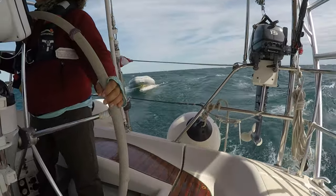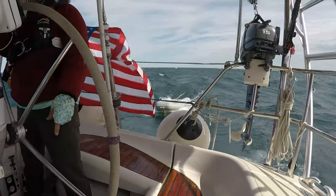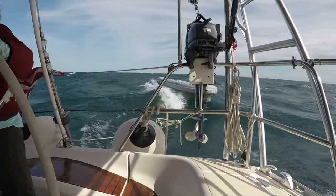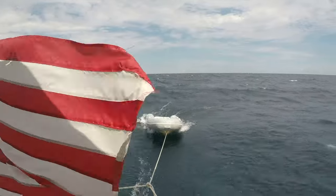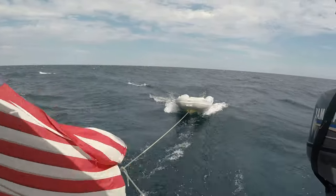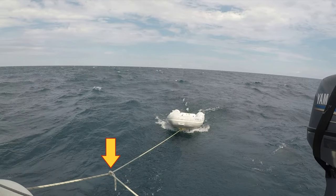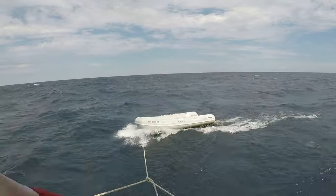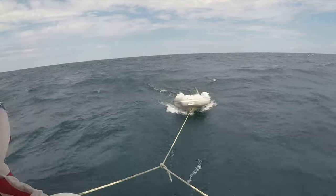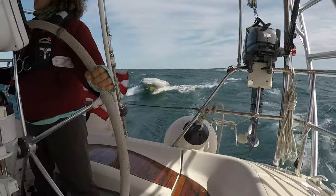But if the waves build up or a storm approaches, you can be putting your dinghy at great risk. In a following sea, the dinghy will want to surf down waves, causing it to careen from side to side and jerk strongly on the tow line. You also run the risk of a wave swamping the dinghy — we would typically pull the drain plug before towing for this reason. You can rig up a bridle so the dinghy is pulled from the center line, but the dinghy still acts like a restless stallion. If you do choose to tow, it is best to remove the outboard for less drag and to increase buoyancy.